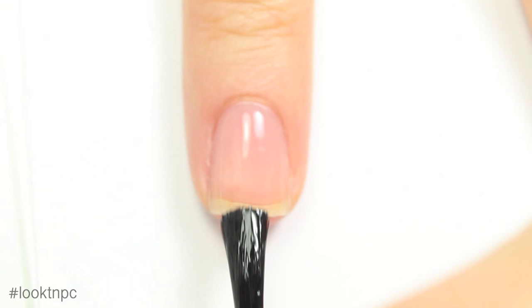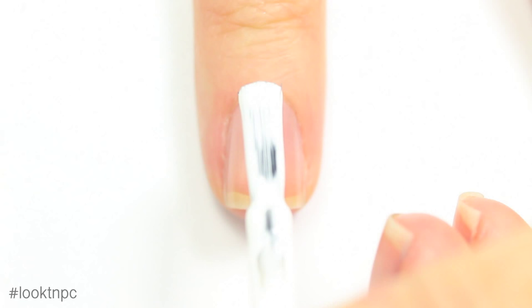Now I'm going to show you how to do the detail nail. This is only going on my ring finger. I'm going to start off with a nice coat of base coat over my natural nail, and once that's dry, I'm going to be applying my white nail polish.